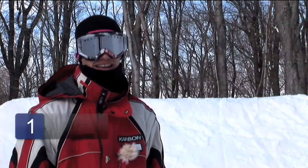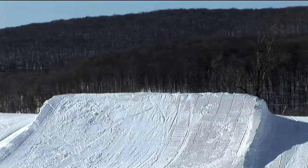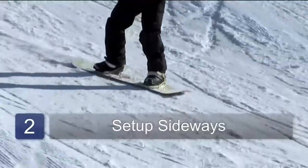In order to spin a frontside 360 you're going to need to find a small jump. Once you've found that jump you're going to need to set yourself up sideways to make sure that you have enough speed. Slide down sideways at the jump.